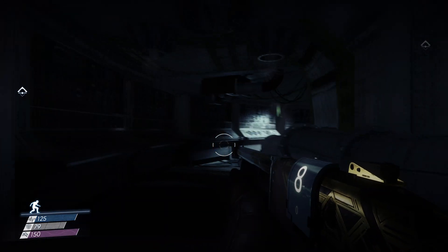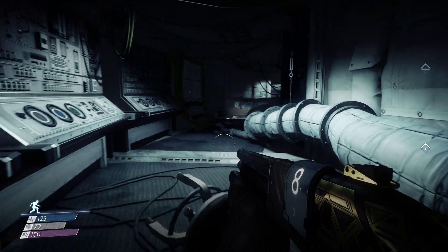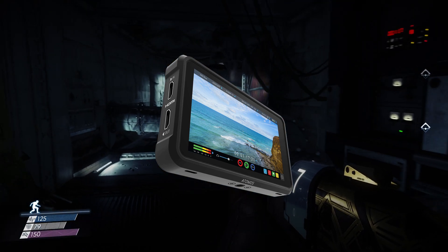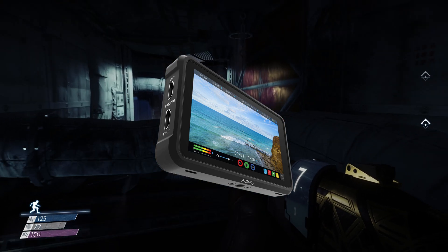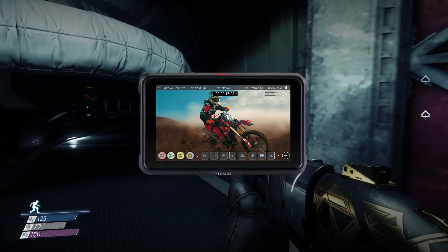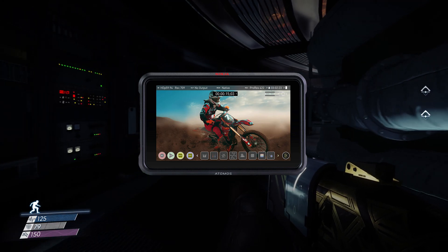Welcome to today's edition of probably not doing a product justice. Today we're looking at my newest acquisition, an Atomos Ninja V — a 5-inch, 4K 60P capable professional monitor and recording device. It says so on the box. I'm going to introduce you to this device and go through a few games running at 4K ultra high definition at 60 frames a second.